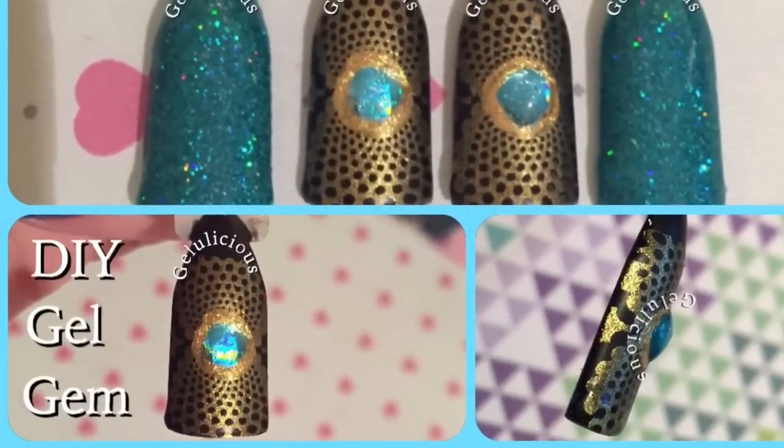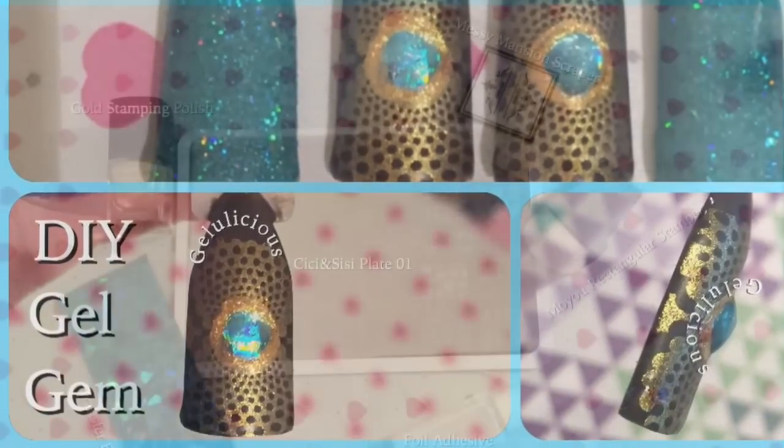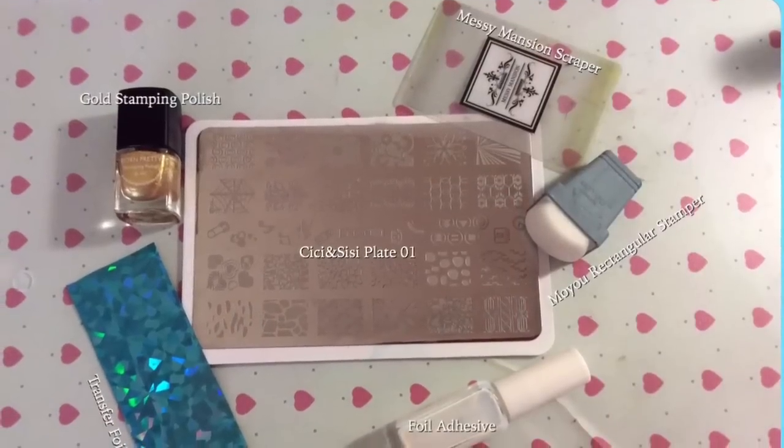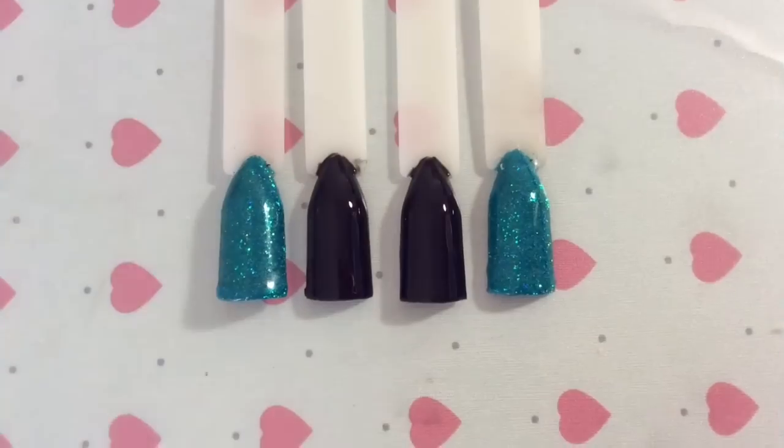Hey guys, welcome back to my channel! I'm going to show you how easy it is to achieve these gorgeous DIY gel gems today. These are the things that I use to achieve this look.